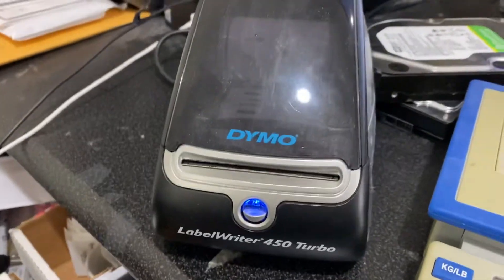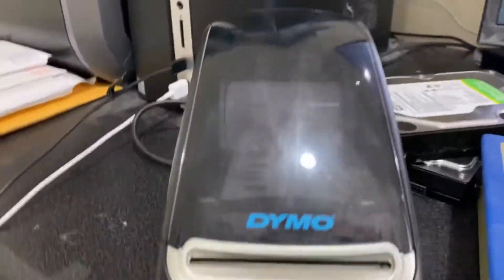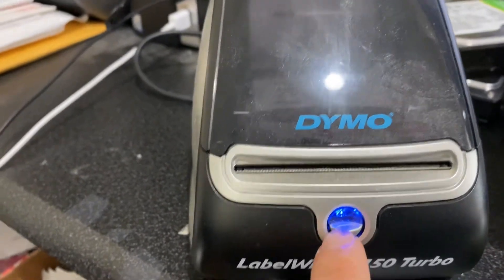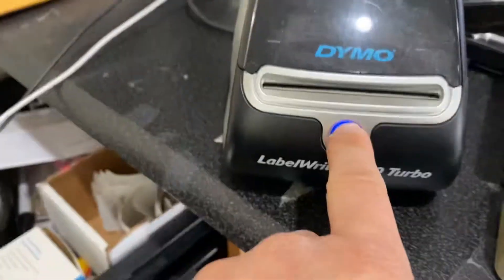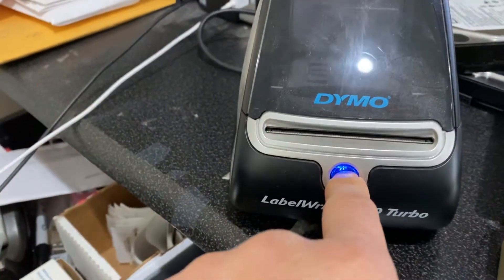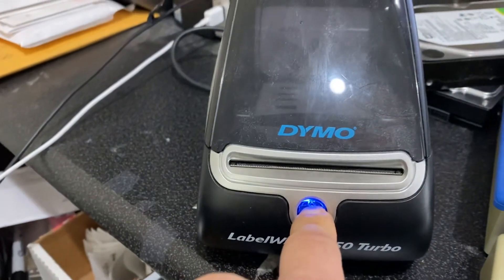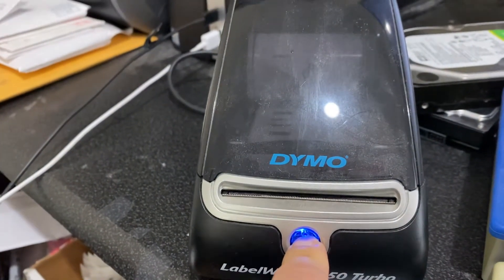You can unplug and plug it back, still won't fix it. The easiest fix is to press this blue button to reset. Hold it down like this — once it resets, it will connect.